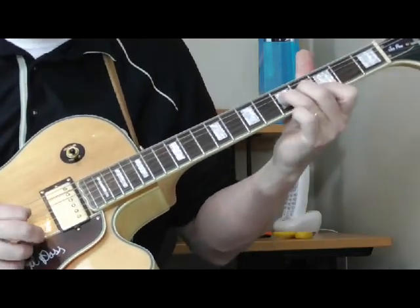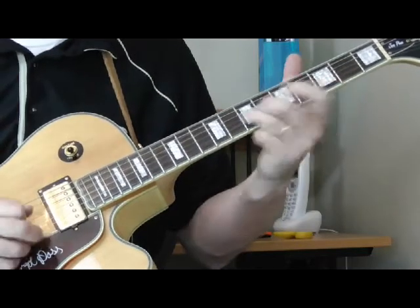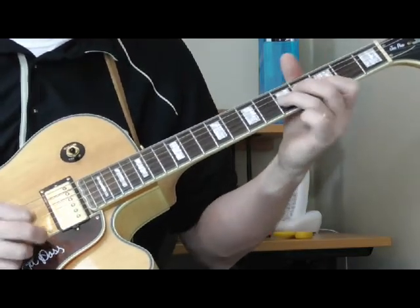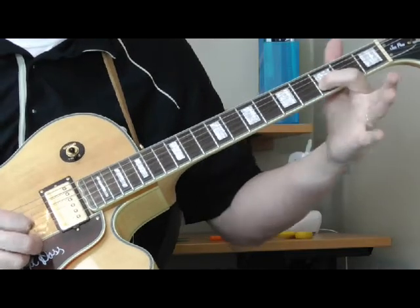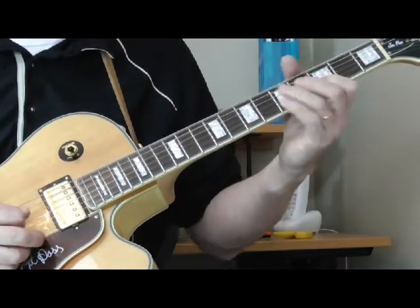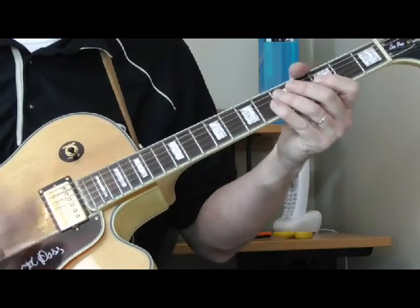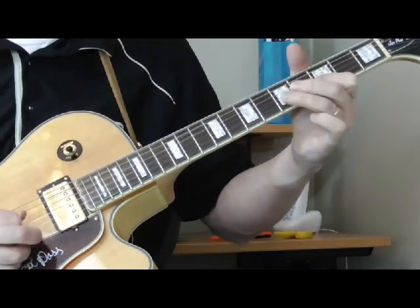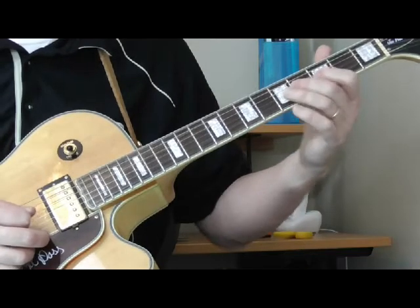He's going to bend the third string at the fifth fret — I call this a three-finger bend, though I'm going to use two fingers, my second and third on the fourth and fifth fret — and bend that third string up. Then he's going to go to the third fret of the second and first strings, kind of dragging his pick downward, so all three of those are down strokes. He's going to go six to three on the second string. He does a little hop — it's hard to tell if he's sliding from the fifth to the seventh fret on the third string — and getting the third fret of the second string, or if he's just doing a straight bend. He ends up on the third string at the fifth fret and hammers on from the third to the fourth fret on the third string.